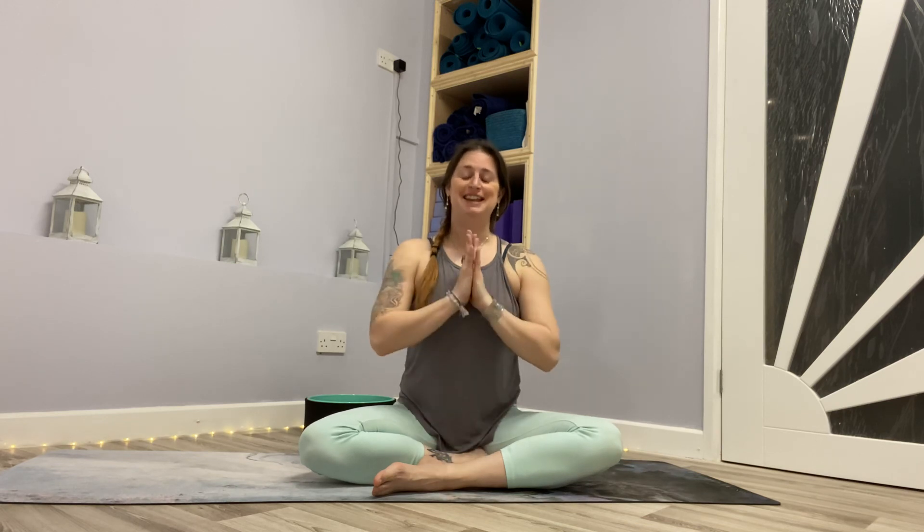Thank you very much for joining me. I hope you enjoyed this Pitta energising practice while we're in Kapha season. Next week we're moving into a brand new sequence, and I'll talk you through that as we go into week one. Look forward to seeing you next week. Namaste.